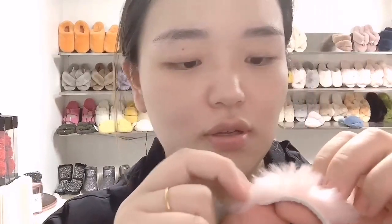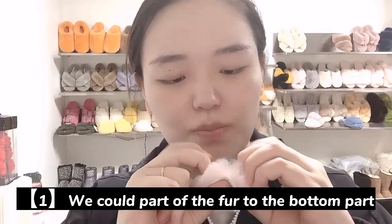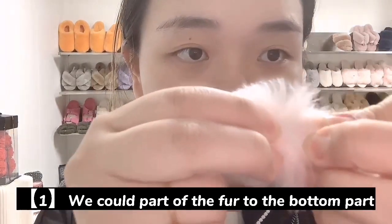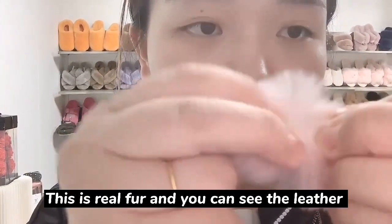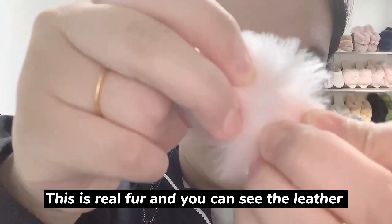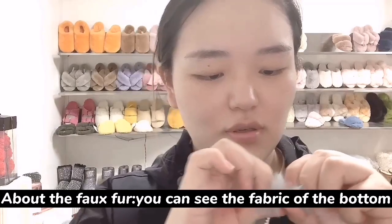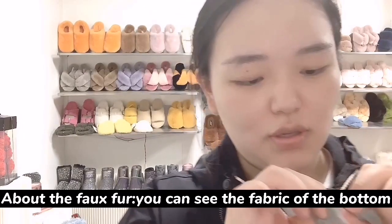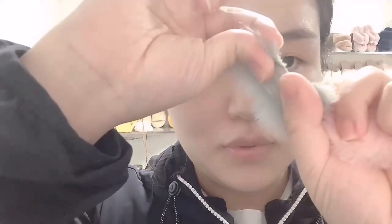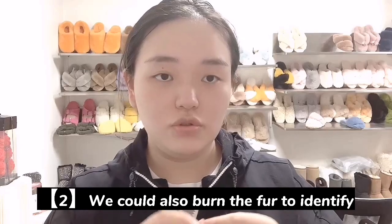There are two tips for your reference. First, we could put the fur to the bottom part. You can see this is real fur — you can see the leather part underneath. With fake fur, you can see the fabric of the base very clearly.